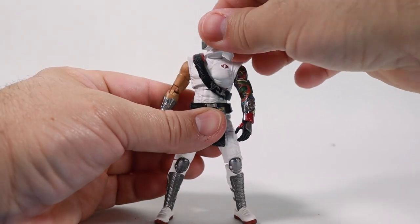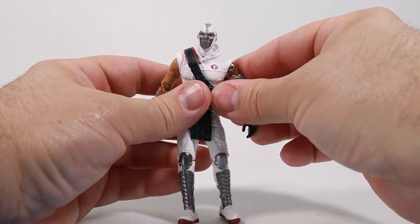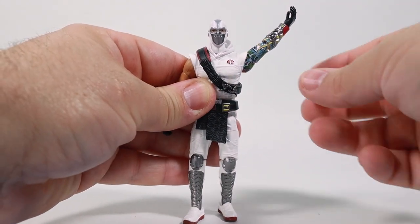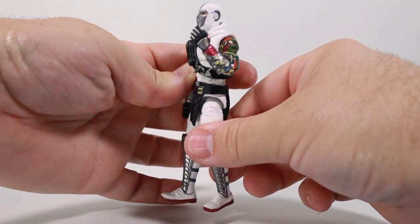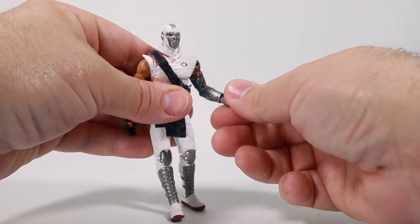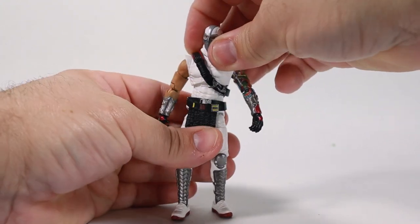Articulation-wise, the head rotates all the way around on a ball joint, so it leans back and forth as well. You rotate the arms at the shoulder, but because of the sleeves his arms kind of poke out — they're not straight up and down. You've got a rotation at the bicep, pinless elbows, and this is as far as they can go up. You've got a ball joint for the wrists. You've also got a wiggle at the torso and the waist goes back and forth and rotates around.